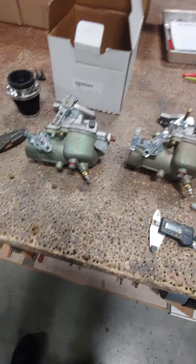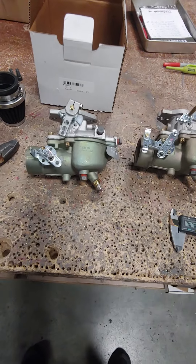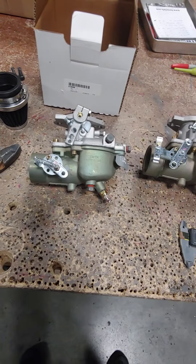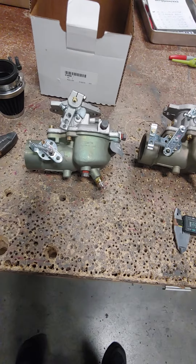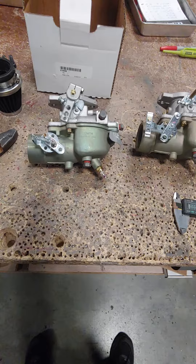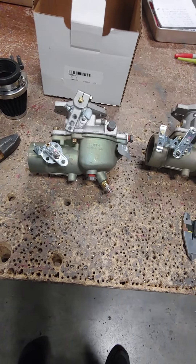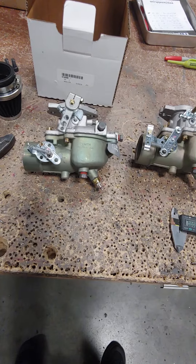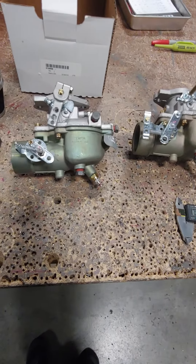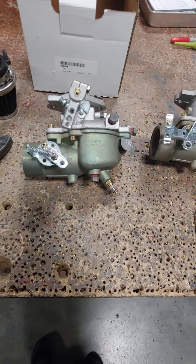Hey guys, Terry here from Hummel. Just want to do a quick video on a choke — a manual choke setup we have here for the Zenith carbs. On the 45 horse engine and of course the four-cylinder engines, it's difficult to prime them the way we have in the past, the old-fashioned way like Maury taught us — pump them back into compression. That doesn't work real well with the bigger displacement engines, so we have to have a manual choke. Of course the ultralight we don't want to add a bunch of weight to, so we came up with something real simple.